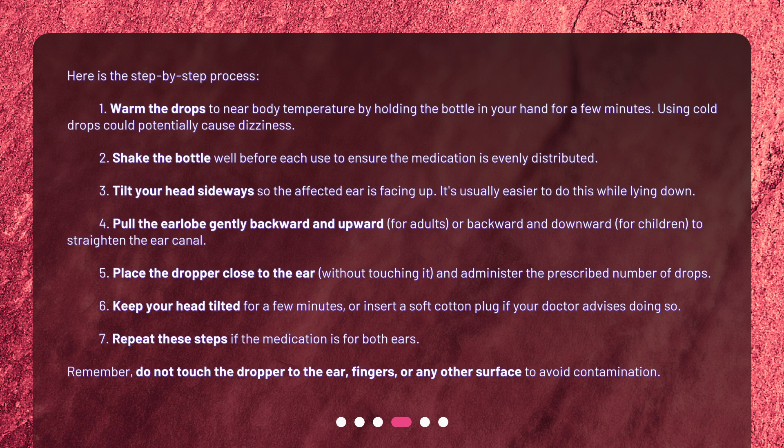Step 6: Keep your head tilted for a few minutes, or insert a soft cotton plug if your doctor advises doing so. Step 7: Repeat these steps if the medication is for both ears. Step 8: Remember, do not touch the dropper to the ear, fingers, or any other surface to avoid contamination.